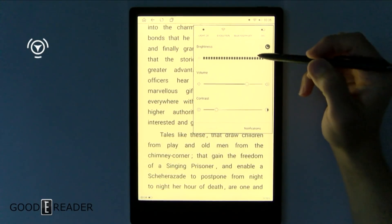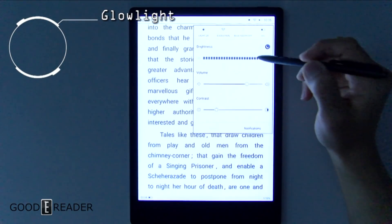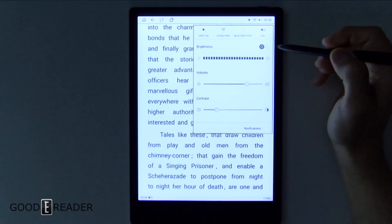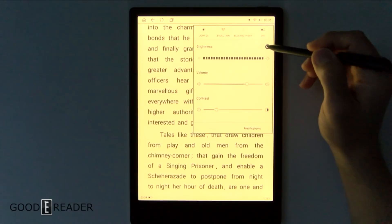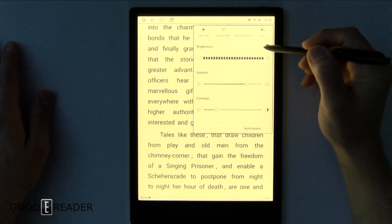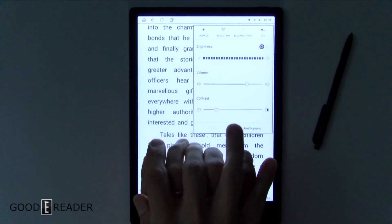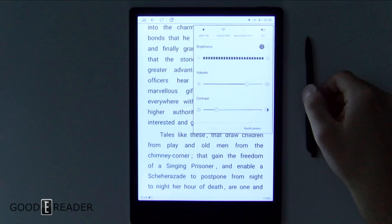One slight downside I can think of is that yes, they do have orange lighting with intensity, and yes they do have blue lighting with intensity, but you can't mix them. You can't actually turn all the LEDs on at the same time. When you switch from blue to orange it changes, but when you switch from orange to blue it turns off for a second and then turns back on — almost like a toggle. I really wish they had incorporated a way to have the blue and orange LEDs on at the same time so you could find a better white balance.